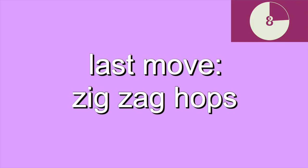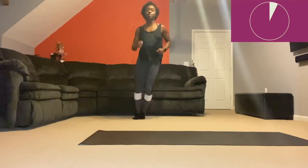This is our last move and a little bit of cardio. You're gonna hop around and form a box — that's why these are called zig zag hops. When you're doing these, make sure you don't trip like I did right there.